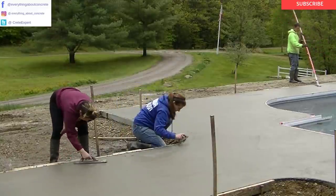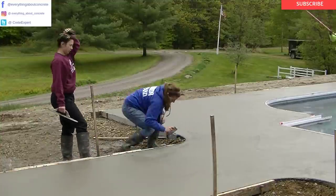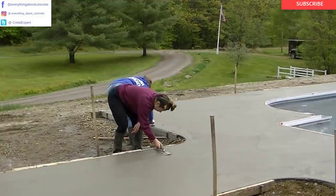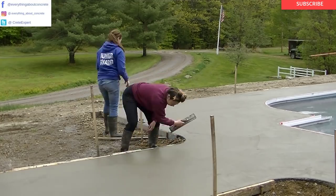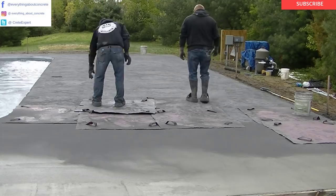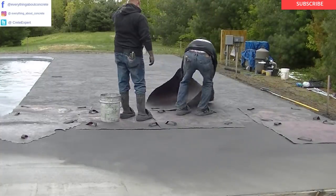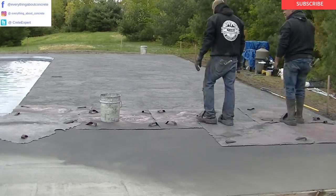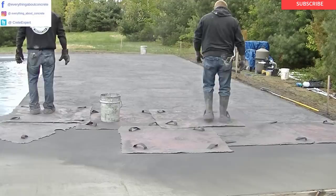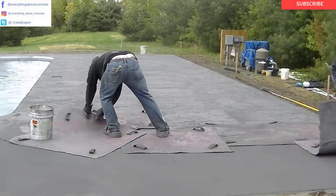We always float out the surface before we stamp. It'd be interesting to know if you guys just stamp after you pour and bull float it, or if you always mag out the surface like we do. I've been stamping for about 30 years and we've always magged out and floated out the surface first. The second truck is ready now, so Luke and Darren are getting going. Both these guys have been working with me forever — Darren over 20 years, Luke close to 20 years. There's nothing like having experienced guys on your team.